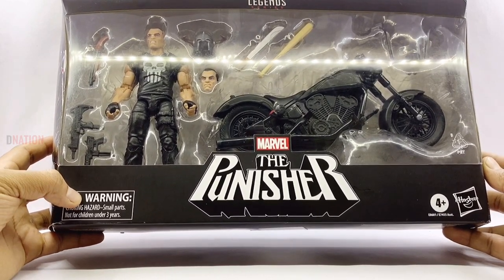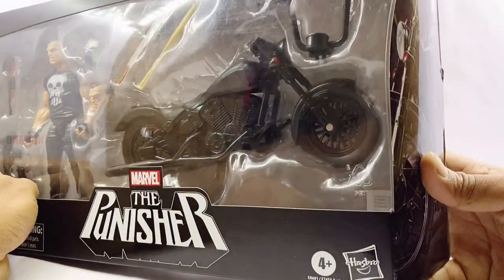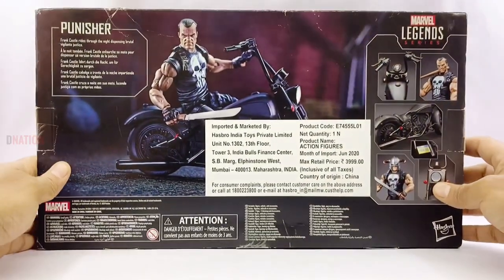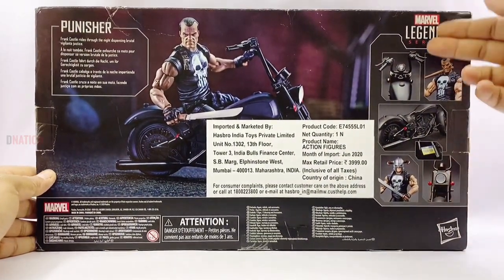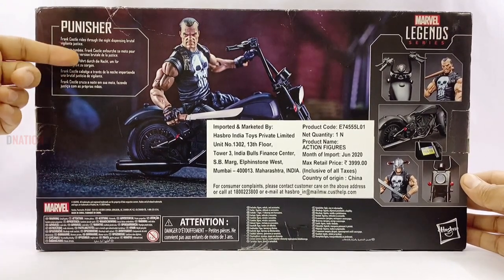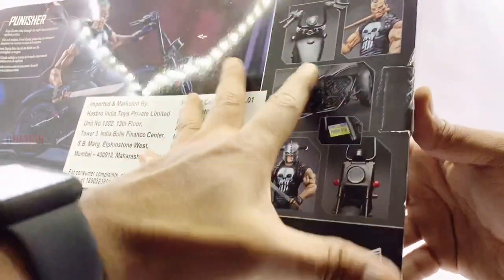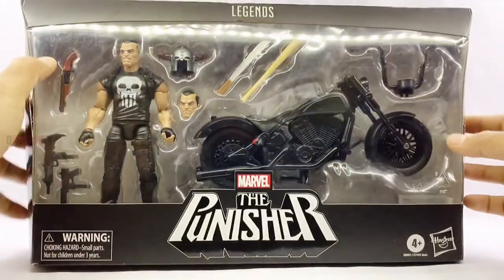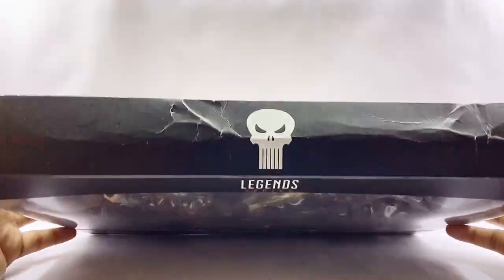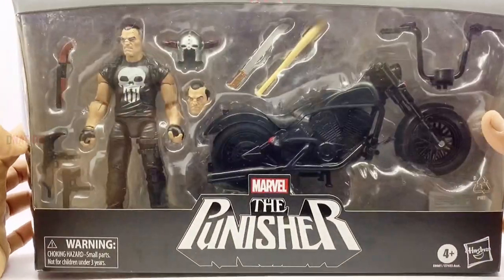Moving on to the bottom left corner we could see the warning write-up. And flipping over to the side we can see an awesome graphic of the Punisher on his motorcycle which looks stunning. And onto the back we could see some product shots of the content of this package all throughout, and a write-up about Frank Castle who is the Punisher. So pause if you want to take a read. On this side of the package we see a graphic of the Punisher on his motorcycle yet again. And onto the top of the package we see the Legend series branding along with the original Punisher skull all-spot varnish that looks awesome.